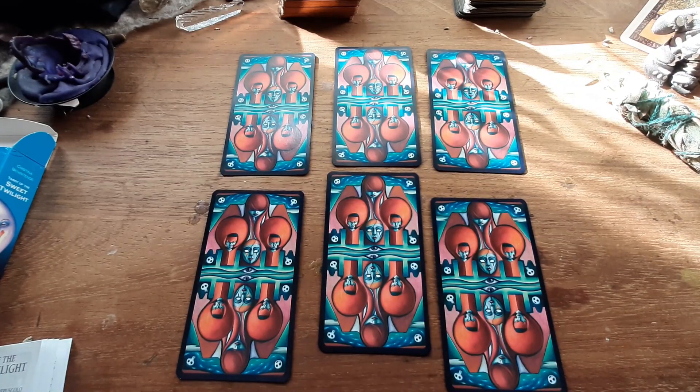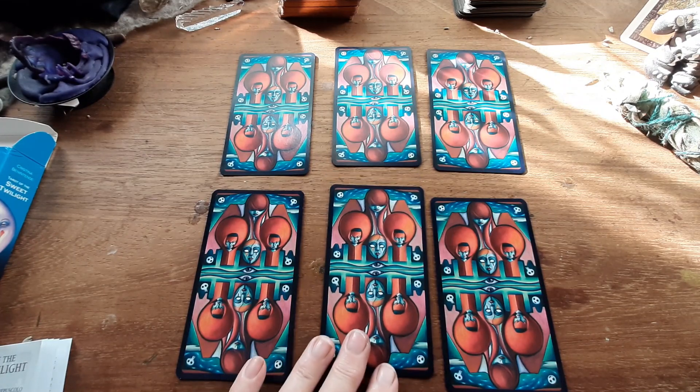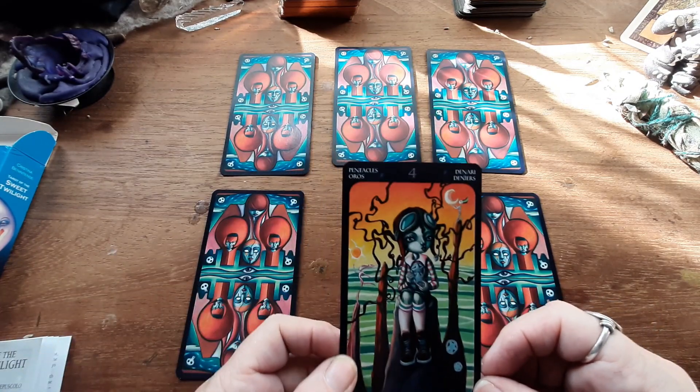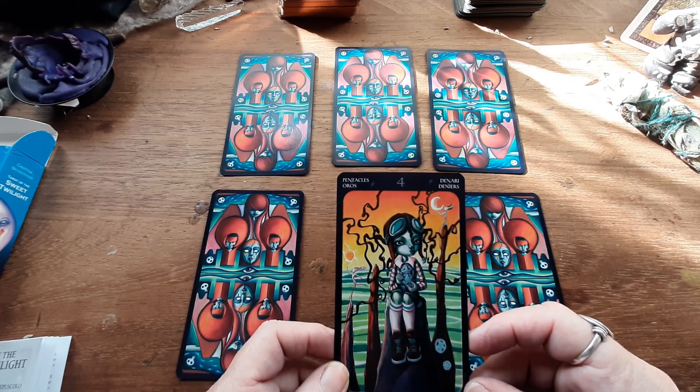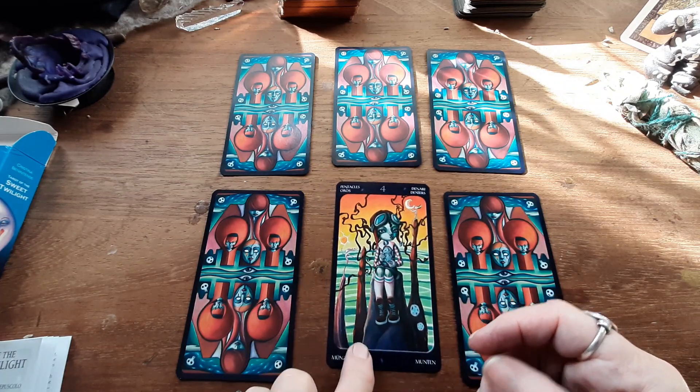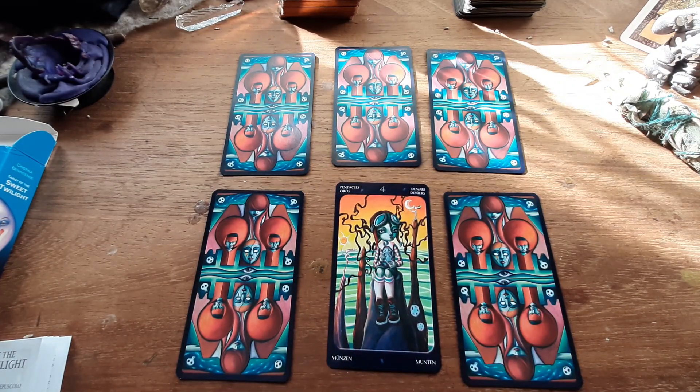There's our siren — every video I do seems to have one. The first card — who am I right now — is the Four of Pentacles. So where am I in my life?